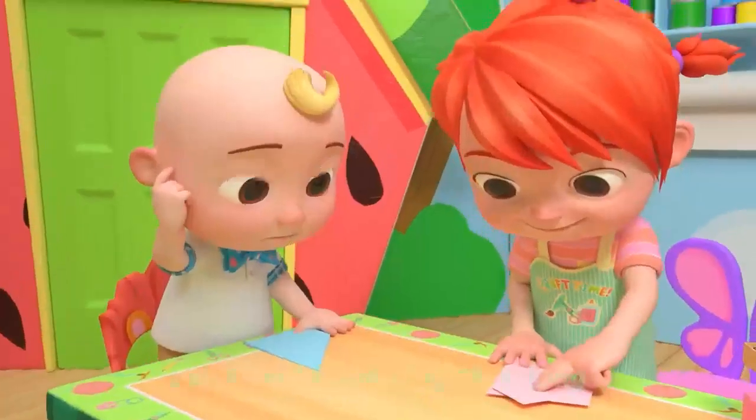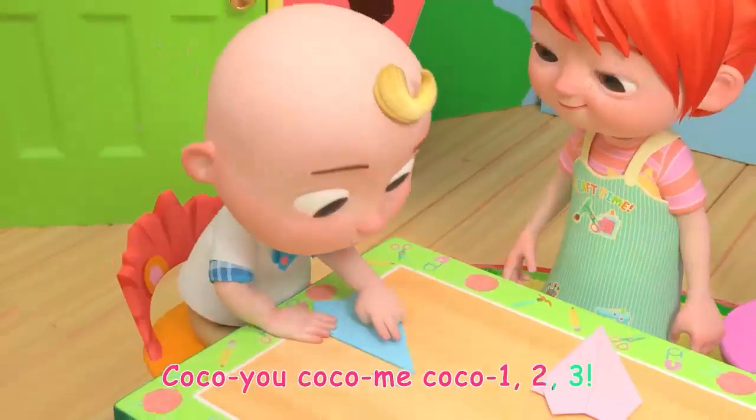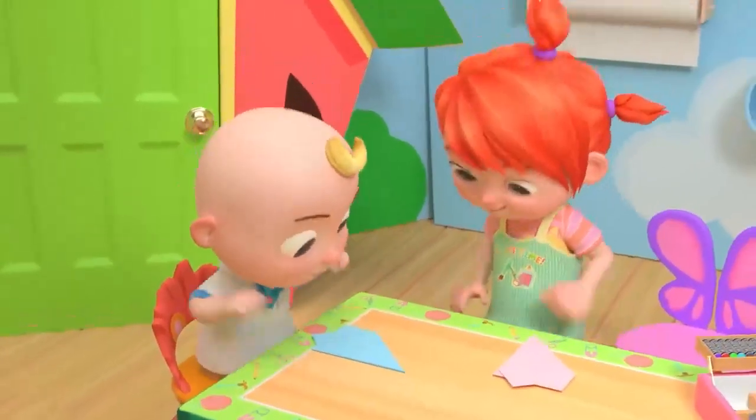It's time for the next step! Let's craft, sing the song! Coco you, Coco me, Coco one, two, three! Yeah!